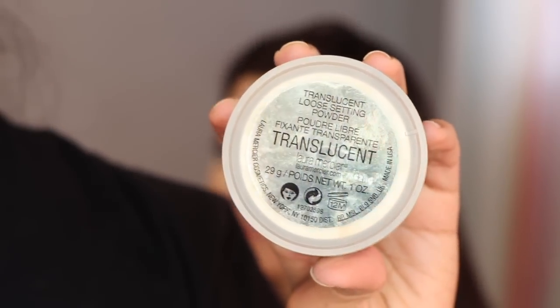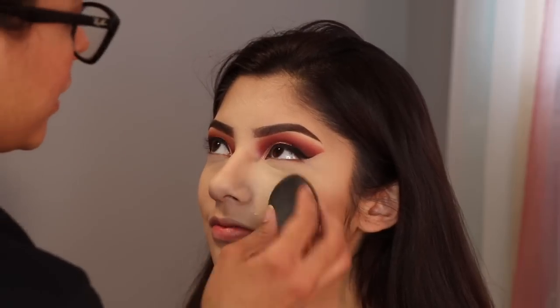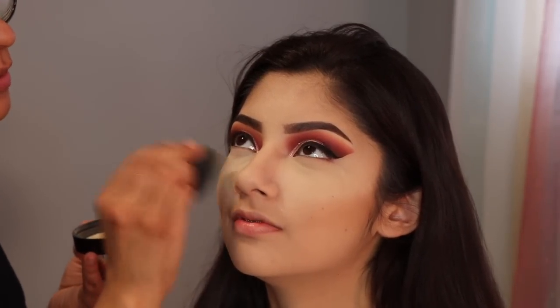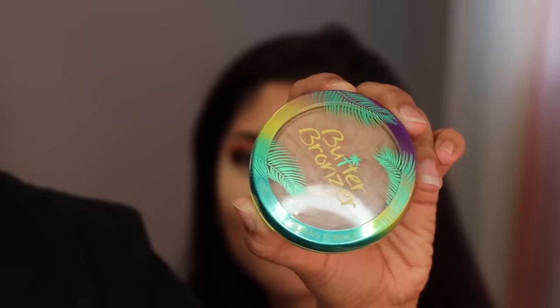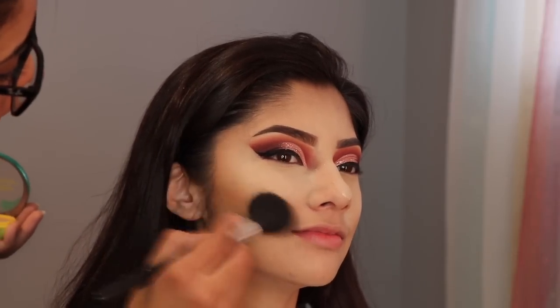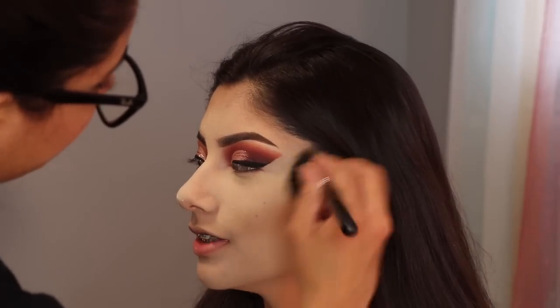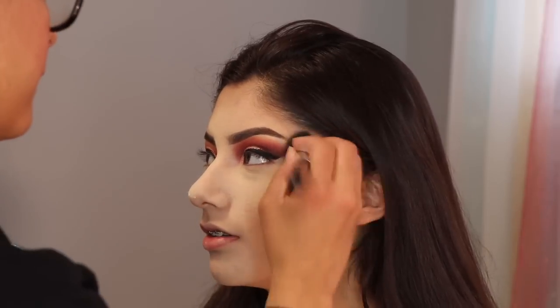Ahora para sellar el corrector voy a usar el Translucent Powder de Laura Mercier, que es mi favorito — ustedes saben que es mi favorito. And now to seal the concealer I am using the Translucent Powder by Laura Mercier. Y para bronzer estoy usando este de Physician Formula — hoy no usé mi MAC Give Me Sun que siempre siempre uso, pero usé este.